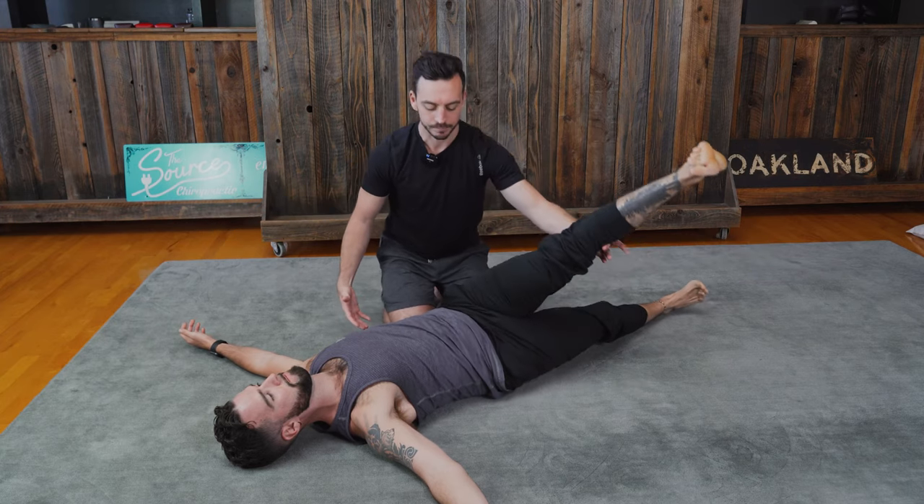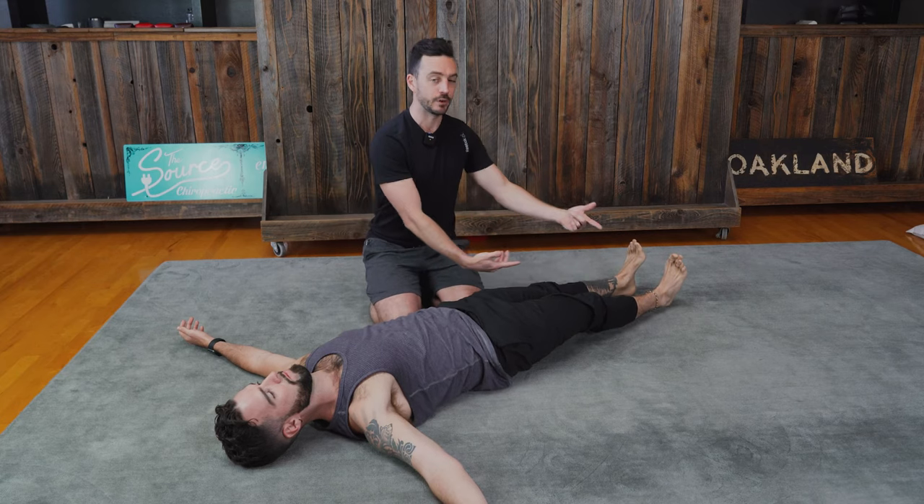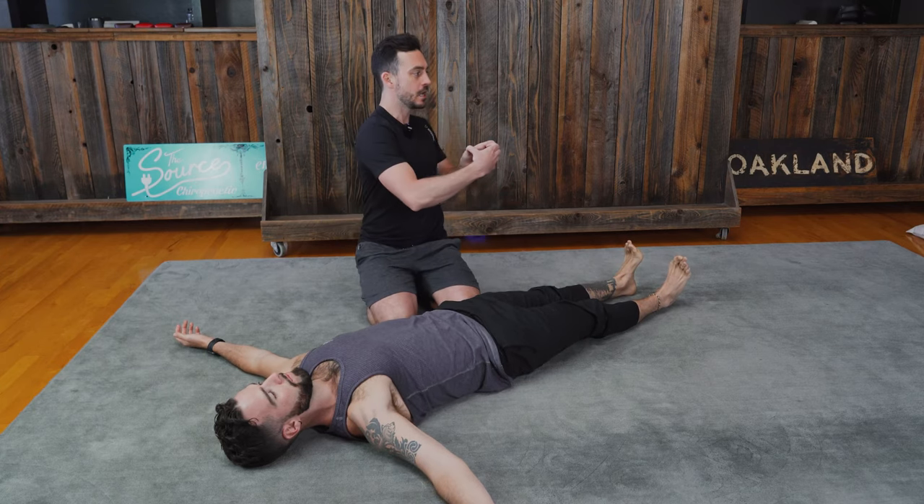He can then come back up, let his leg go down, reset, and then switch sides. This is a great exercise and mobility drill for you to increase the rotation of your spine, but also to do it very safely and to get the whole chains of your body involved.